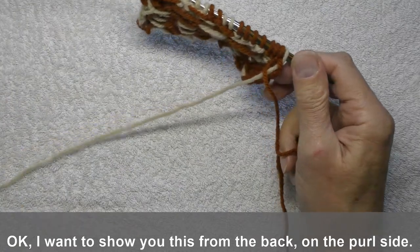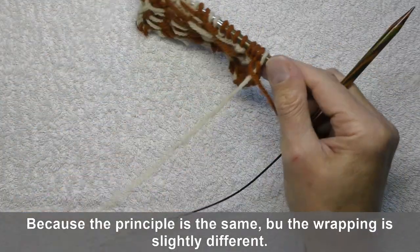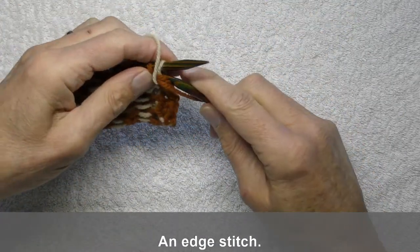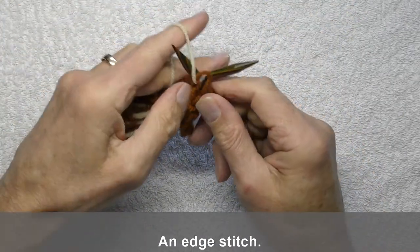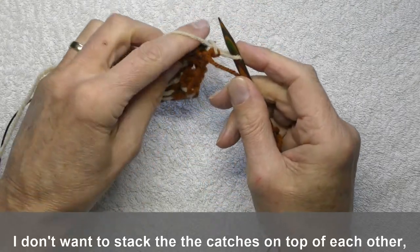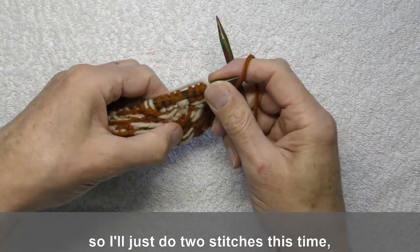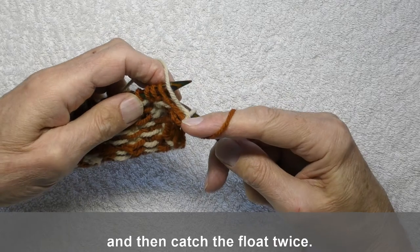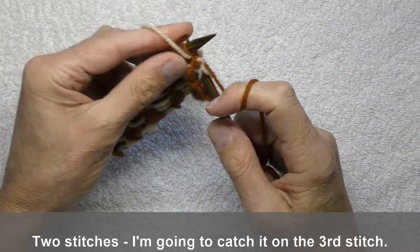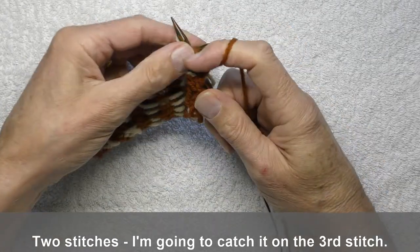Now I want to show you this from the back, on the purl side. The principle is the same, but the wrapping is slightly different. So an edge stitch. I don't want to stack the catches on top of each other, so I'll just do two stitches this time and then catch the float twice. Two stitches, and I'm going to catch it on the third stitch.